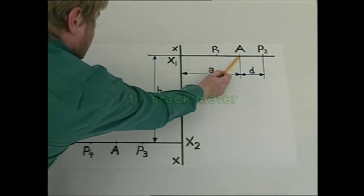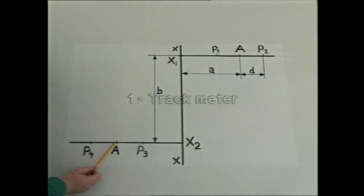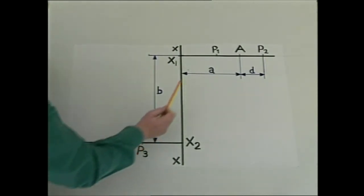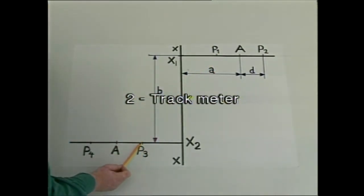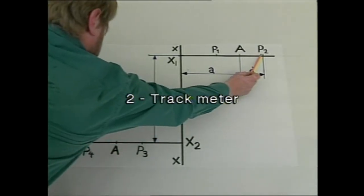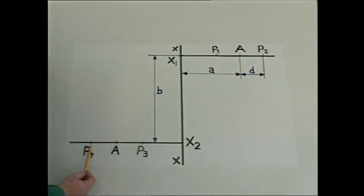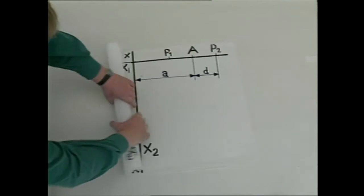If we want to construct a one-track meter, the soundtrack goes from A to A. If it's a two-track meter, the soundtrack goes from P1 to P3 and from P2 to P4. We've now finished the drawing and can proceed to the next step.